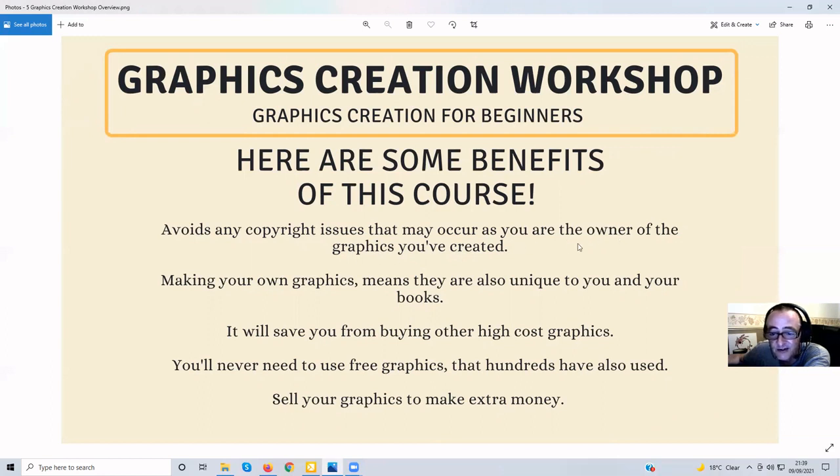When you create your own graphics, you don't get any copyright problems because you own them — that's all there is to it. Making your own graphics also means they're unique to you and your books, so you're making unique books because you're creating all the graphics that go inside them, whether for print-on-demand or other uses. It also saves you from buying other high-cost graphics.